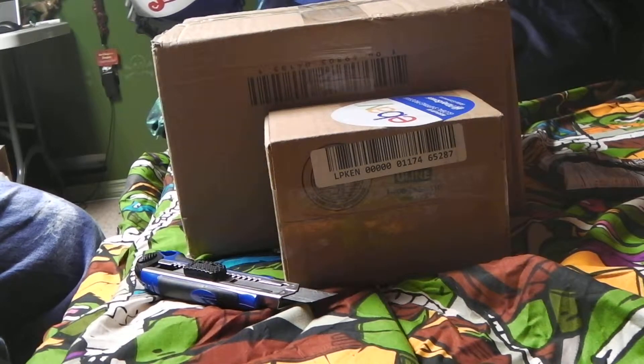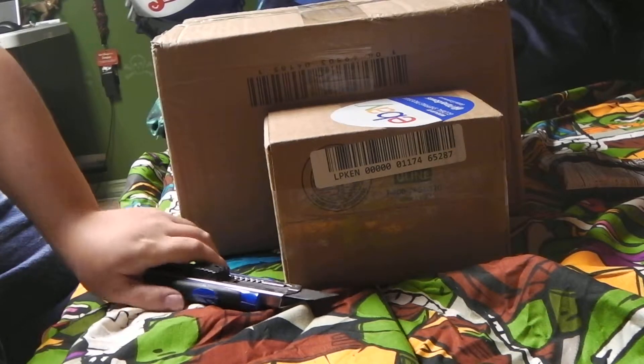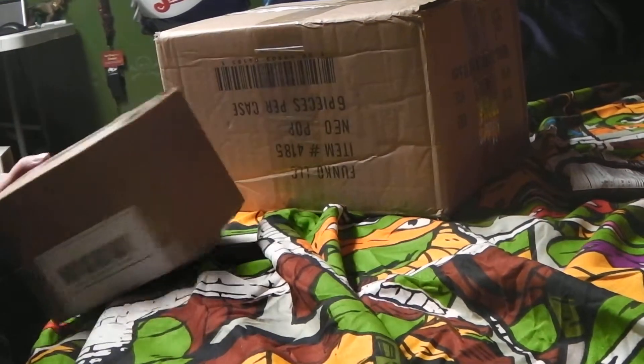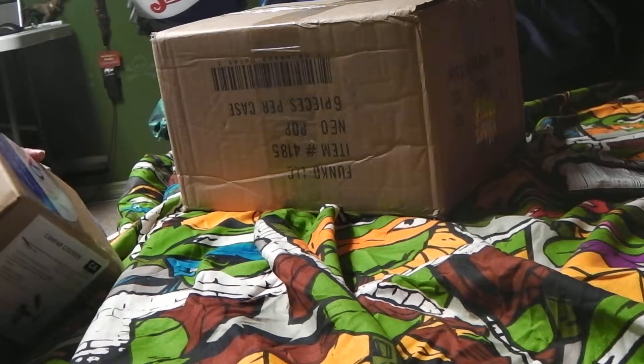Okay, ladies and gentlemen of YouTube, this is Dirt Man, and I've got my first unboxing, which I'm pretty happy about, so let's go open the first box.